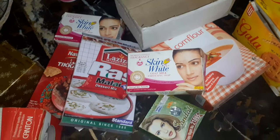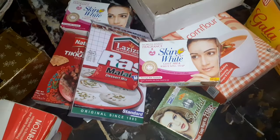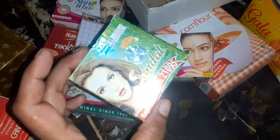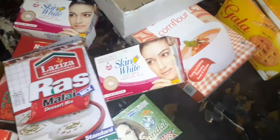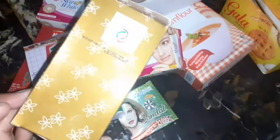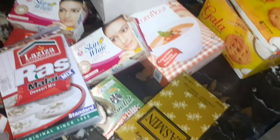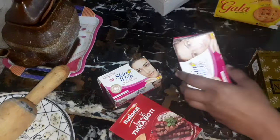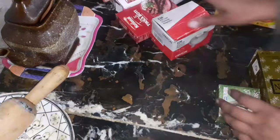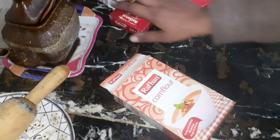Hello everyone, welcome back to my channel. In this video you will see some wonderful and amazing DIY kitchen cabinet organization ideas. I have collected some empty cardboard boxes — we all have such types in our homes, like perfume boxes, spice boxes, cookies boxes, empty milk packs, and other food item boxes. We often throw them away, but after watching this video you will never throw them away again. Let's get started.